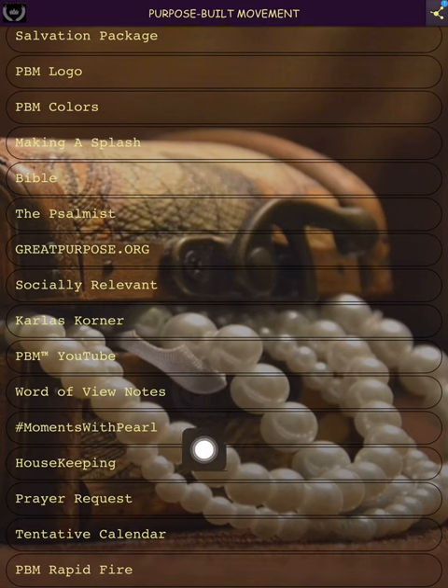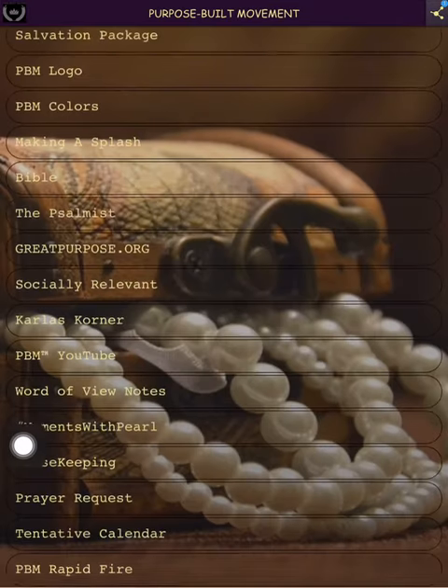This one is 'Moments with Pearl' — that's kind of like my vlogging, personal life. I don't do much, but it is what it is.